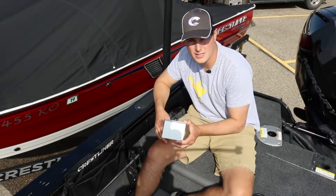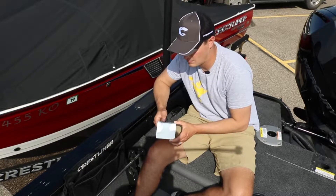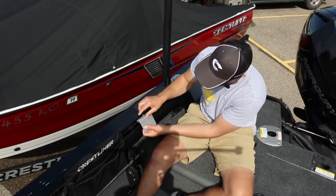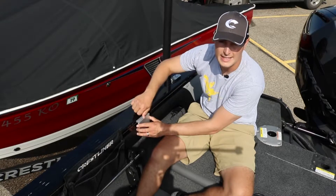Now I'll show you how easy it is to use the Shurmount Gunnel System for your Crestliner boat. When you're ready to mount your bracket onto your boat, all you're going to do is tuck that bracket into the gunnel system and tighten that set screw.